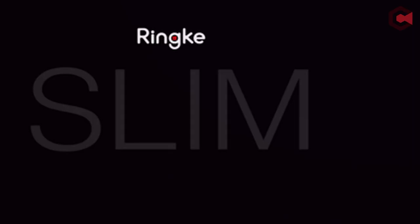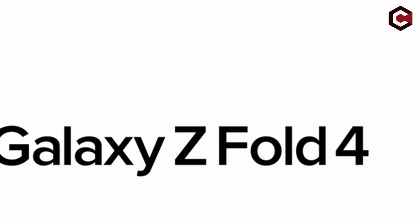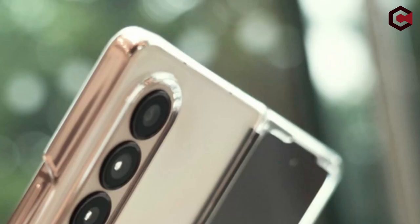So guys, that was the video about the 5 best Galaxy Z Fold 4 clear cases. All the links are given in the description below, so do check them out. If you really enjoyed this video, be sure to hit the like button and subscribe to our channel for more great content. Thank you so much.